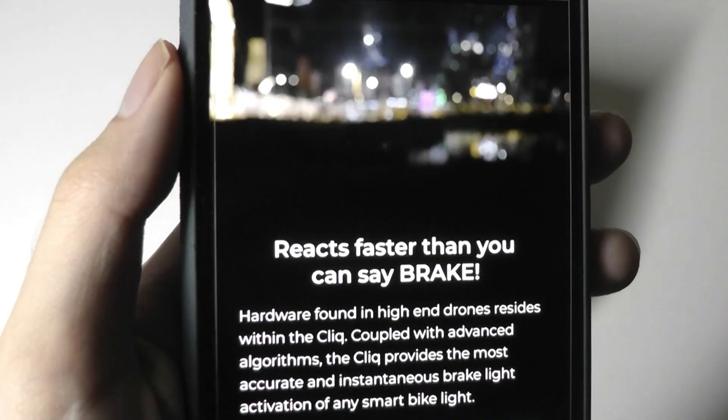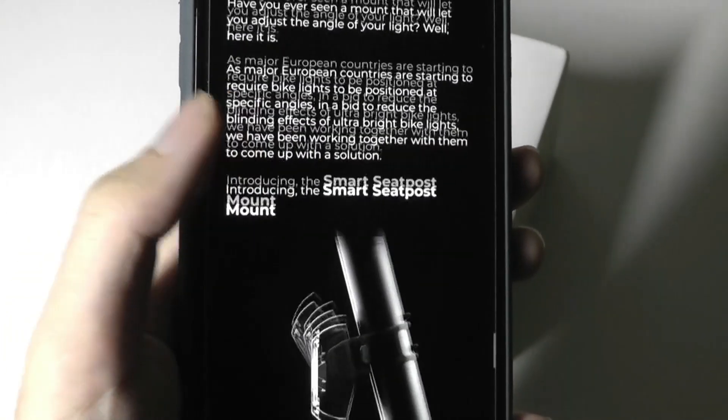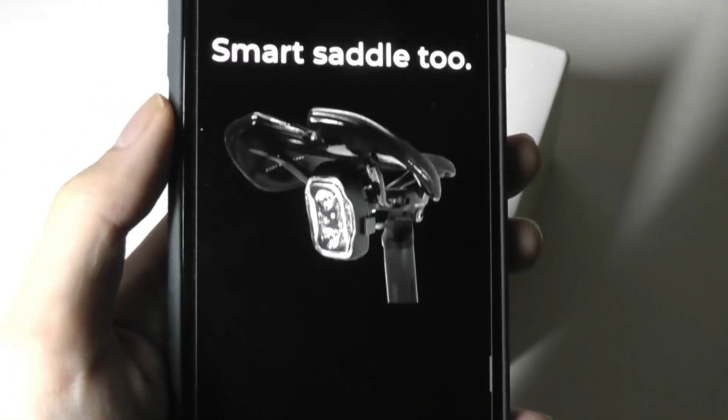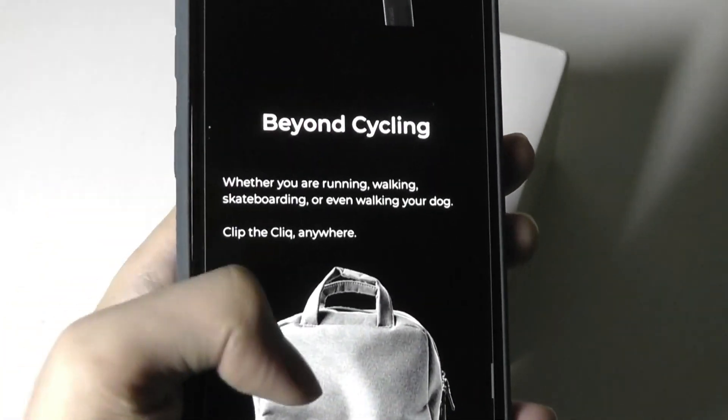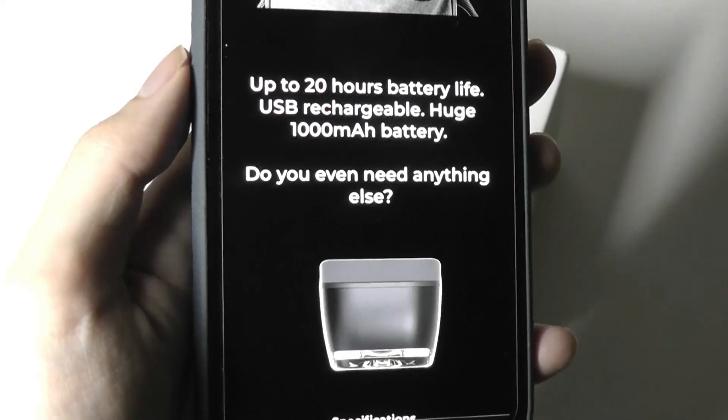Here's a demo of braking in action — if you slow down, the light turns on. It can be mounted using the seat post or onto the saddle and other positions as well. It seems to be pretty versatile and claims to last up to 20 hours on a full charge.